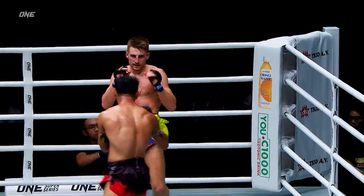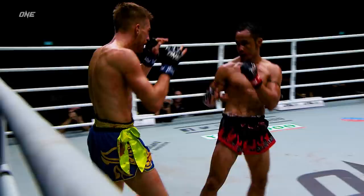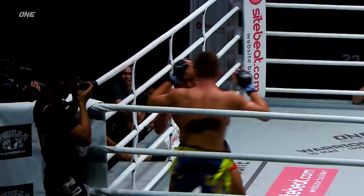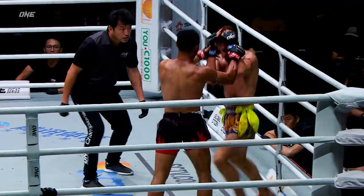Nice push kick — what a shot! Now Sam A. is starting to defend that push kick. Sam A. Goyang Hidao trying to reach out with that parry as he throws the left hand, goes to the body, goes to the elbows, and immediately starts pushing at that hip. Going after the hip of Sam A. Goyang Hidao. Big left hand landed by Haggerty on the exchange. Elbows cutting in the guard of Sam A. Goyang Hidao.